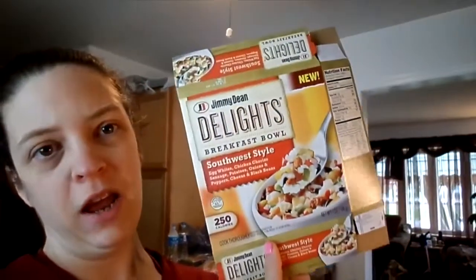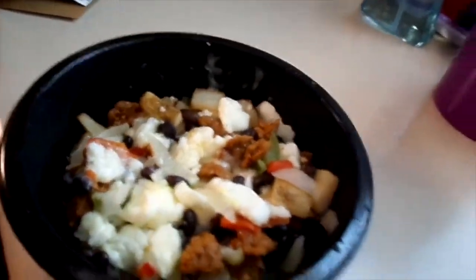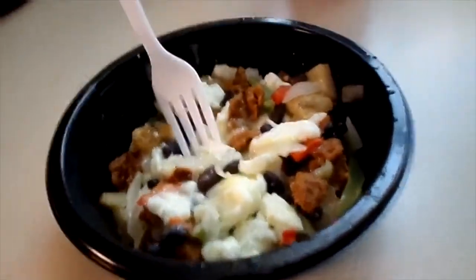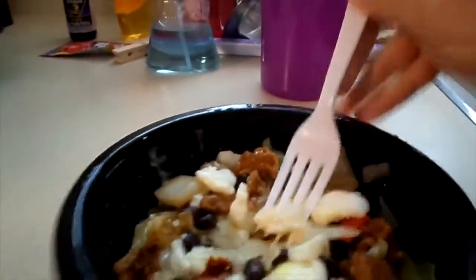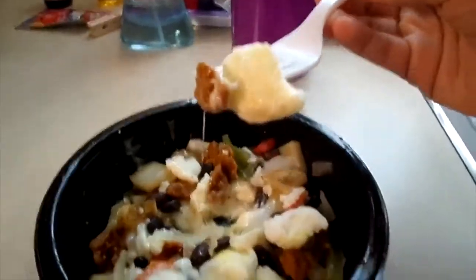Hey guys, good morning! It's Monday. I almost forgot that I got the Jimmy Dean's Delight Southwest Style yesterday, so I made this this morning. It smells amazing and I bet I don't even need any hot sauce on it. Let's take a bite and see how this is — I want to get some of the cheesy part. All right, let's take a look. Smells good!